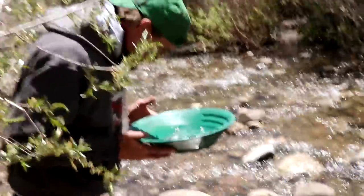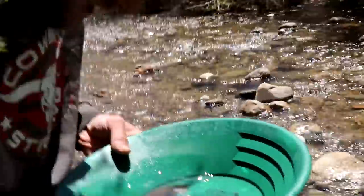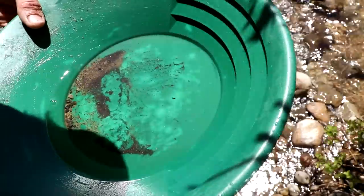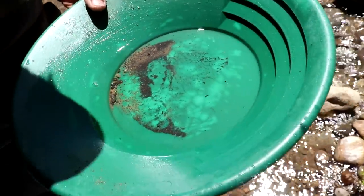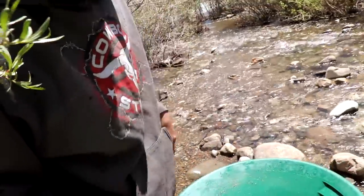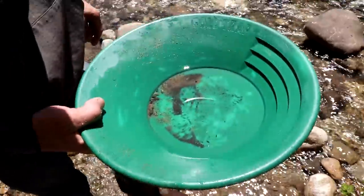Let's see how Josh did here out of his clean-out — he ran one bucket. In the back sluice there was one little micro piece, right at the tip of my finger, and another little one you can barely see. But that was the back sluice, so we'll see what's in the front sluice — the dream mat. The dream mat is the good one.